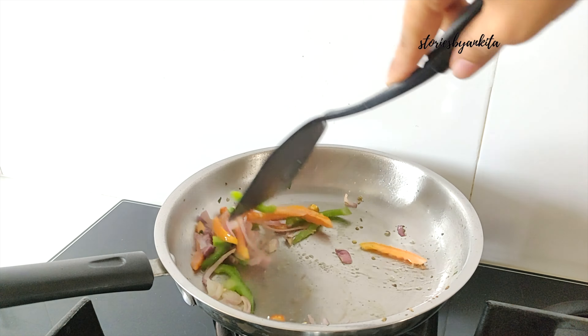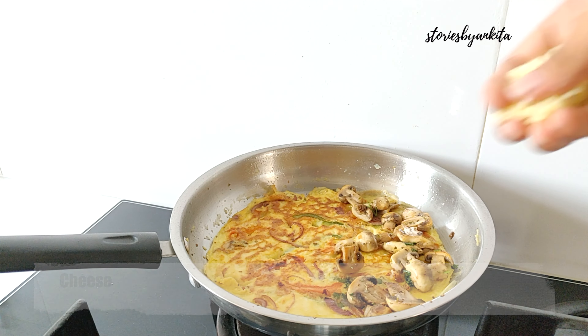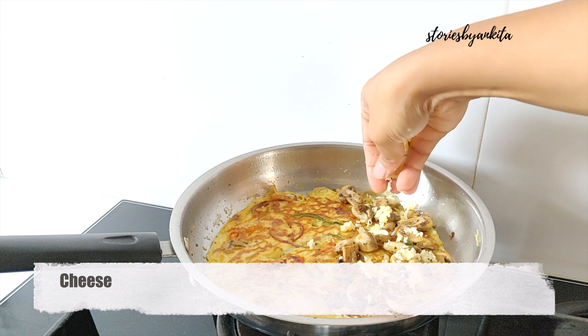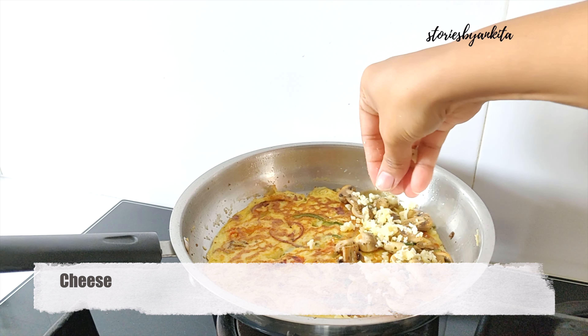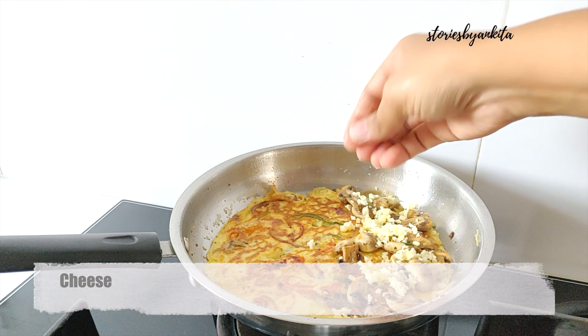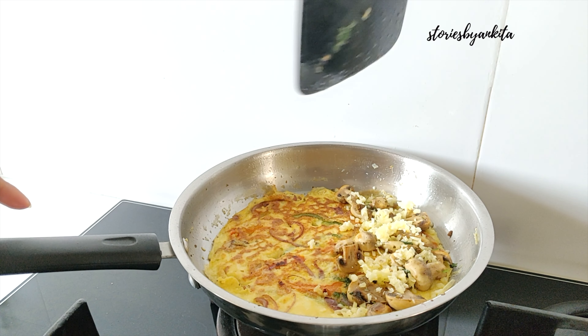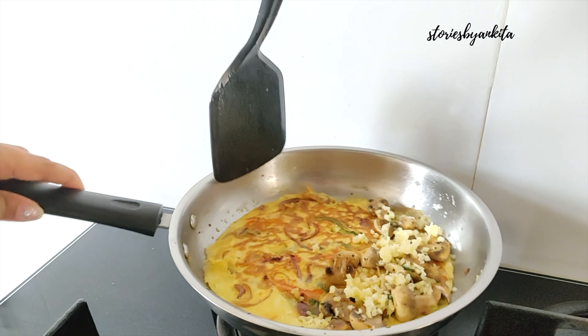Time to flip it. We will garnish it with the sautéed mushrooms — you can add the mushrooms — and then we will add in loads of cheese as well. Just fold it and this is ready.